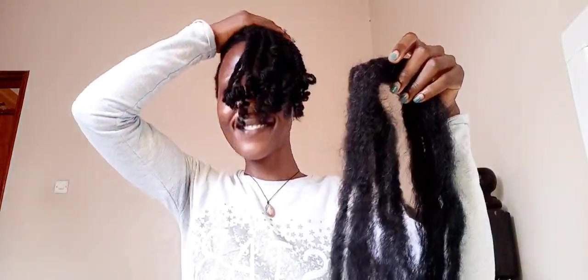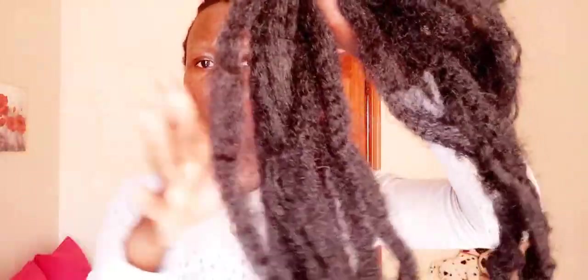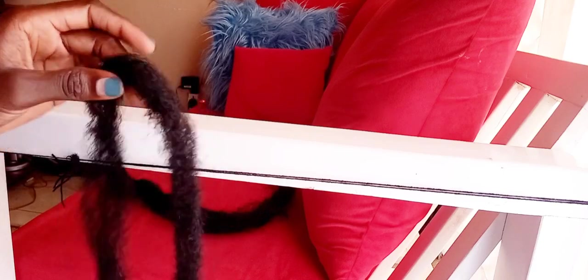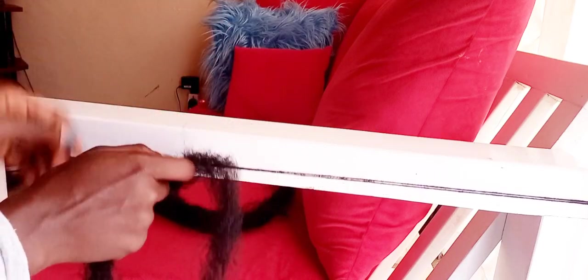I'm going to be showing you process by process. You start by combing out your afro kinky braids — open it and comb it out. Then you tie a thread; I used my chair to tie it on, to support my twists. You can find any place that is comfortable for you to tie your thread on and support your twist.